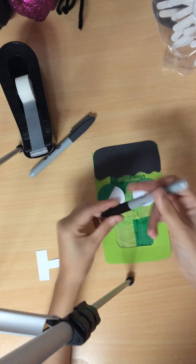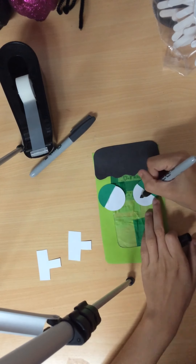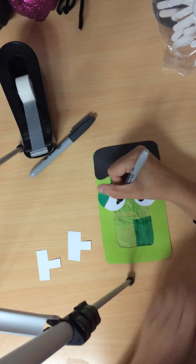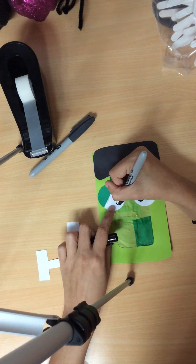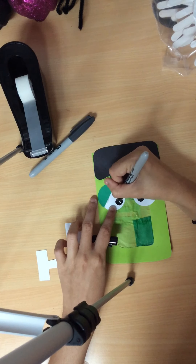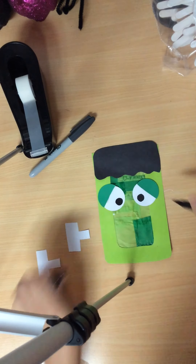Next, grab your black marker and draw his eyes. Pause here.